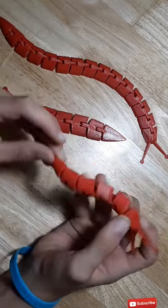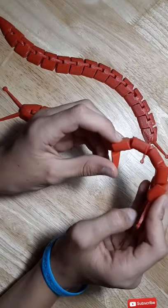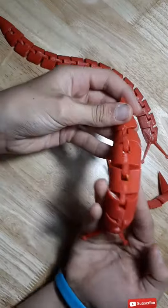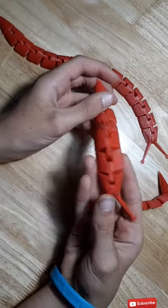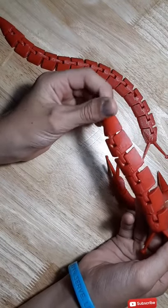If you want to see this slug get extended or printed at a larger scale, please leave a comment down below. This one is printed at 150 percent scale, and if you want to see this one get extended, please leave a like.